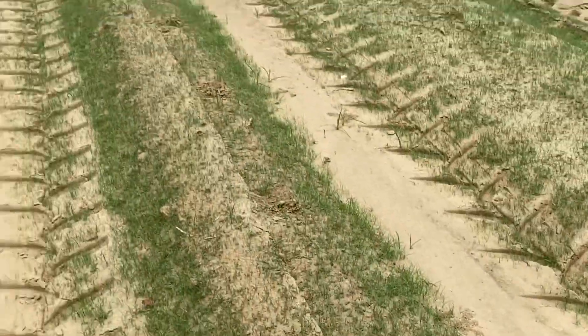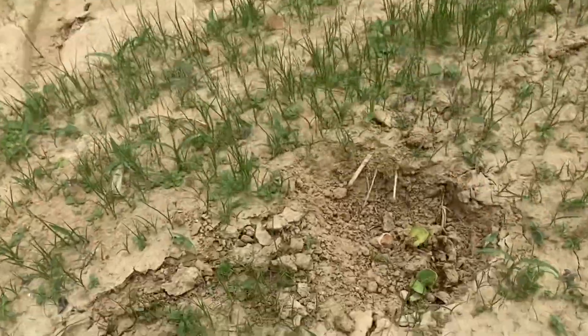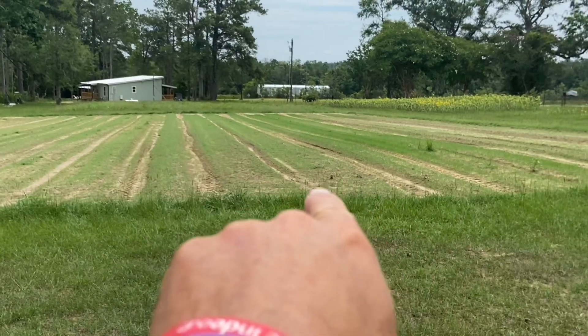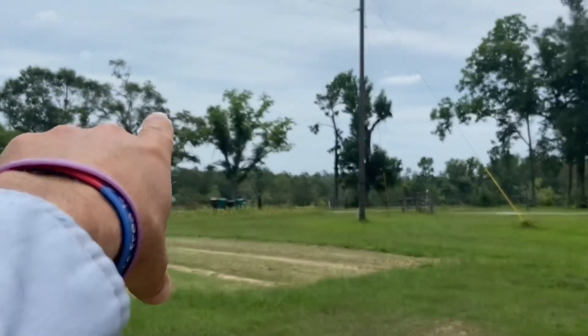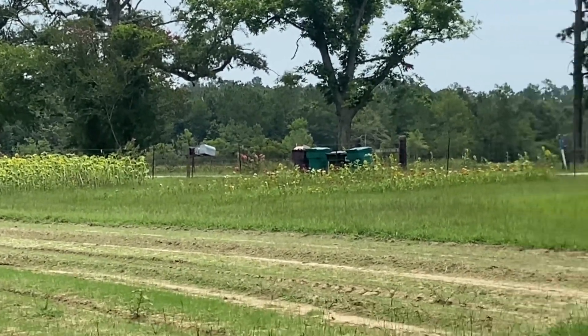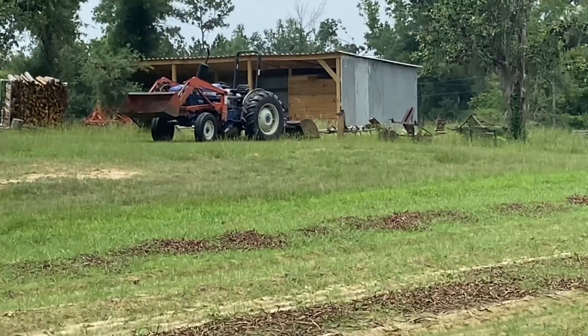Still waiting on some rain — we've got a good chance the rest of the day and over the next few days. If we don't get any rain, I'm going to come out and put my water tank on and give them a shot to drink. You can see my rows here; in between I want to knock that grass down. We'll go out to the other pasture and work on it also. Let's go get on the tractor and get started.